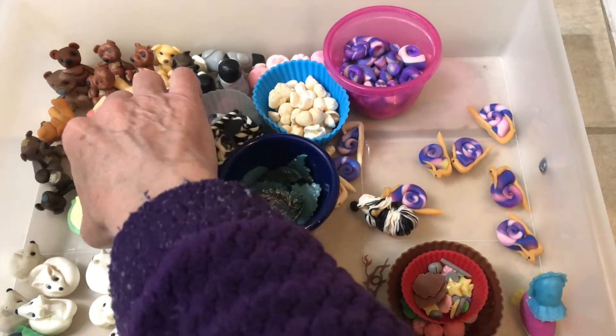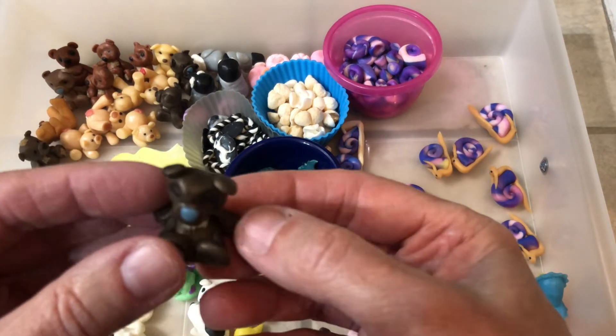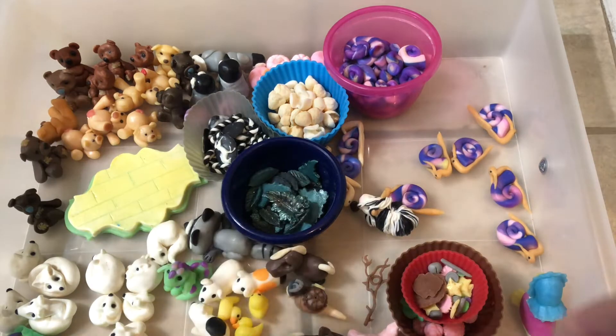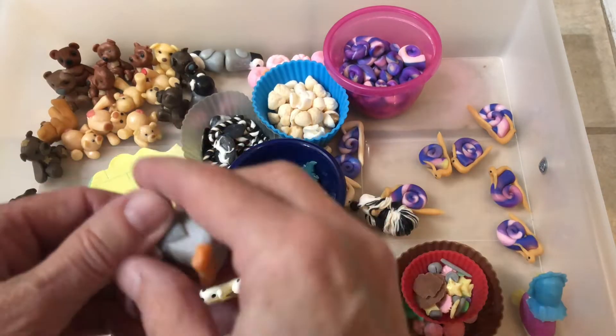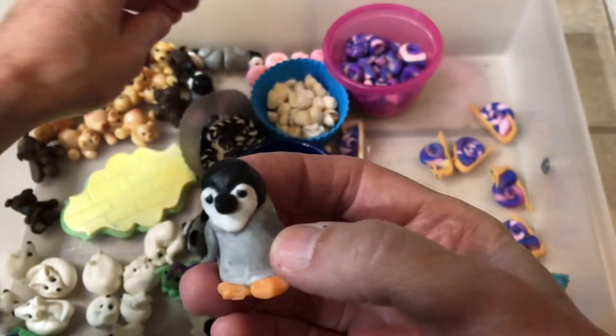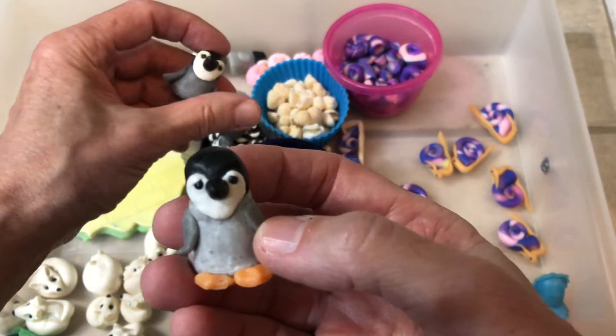Those are some of my favorite ones. And these I made a long time ago and I didn't really want to duplicate them — I made a whole bunch of them, but they're pretty cute. We did penguins — I did some penguins this year. Kind of struggled with them a bit; they're not exactly worked out the way I want them to be.